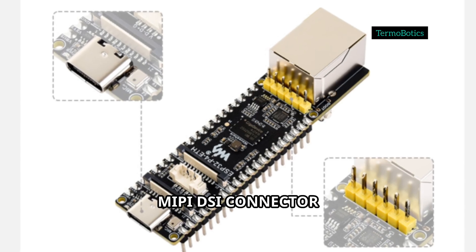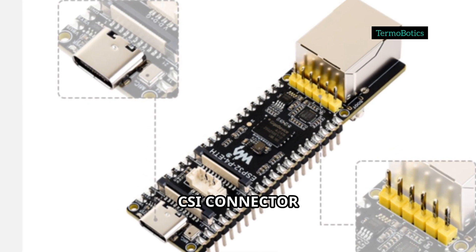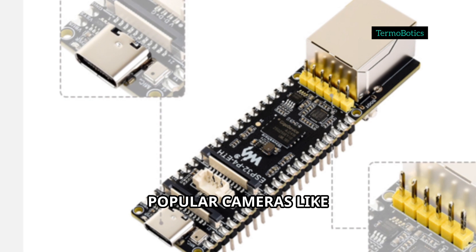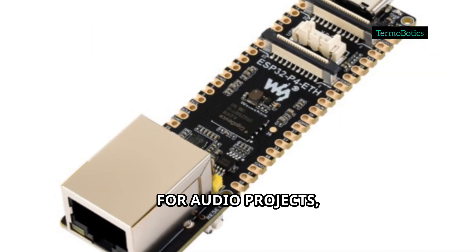There's a two-lane MIPI DSI connector for displays up to 10 inches, and a two-lane MIPI CSI connector compatible with popular cameras like the OV5647.